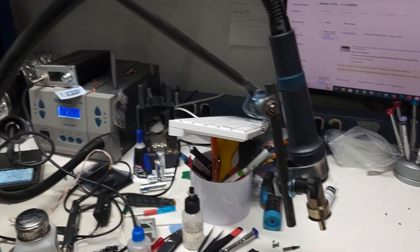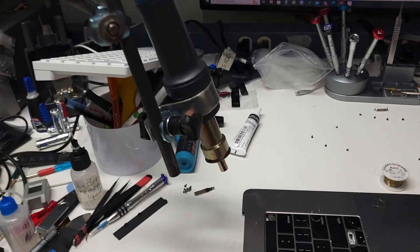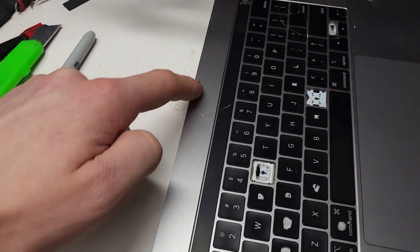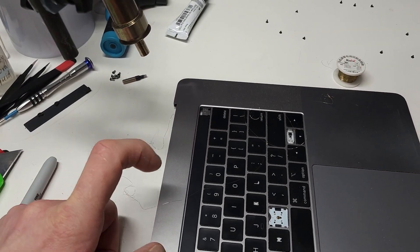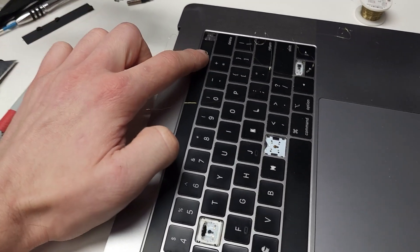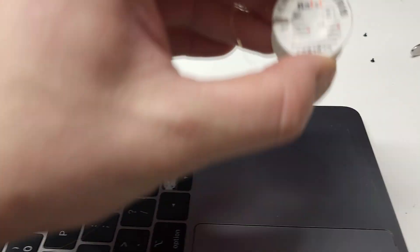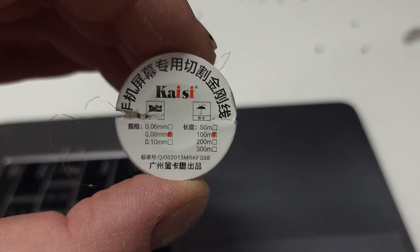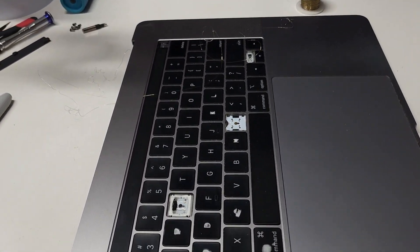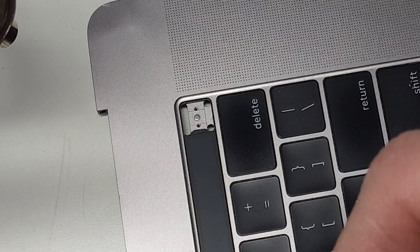I will use my heat gun — I made a holder so it's a bit easier instead of holding by hand. I will heat up this area on the top of the touch bar so the aluminum case will take heat and make the removal process easier. For that I will use this special wire for separating LCD, which you can find on eBay. I set my temperature to 225 Celsius.